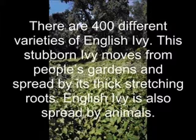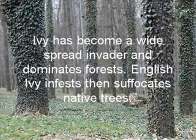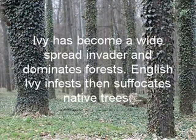English ivy is also spread by animals. Ivy has become a widespread invader and dominates forests. English ivy infests and suffocates native trees.